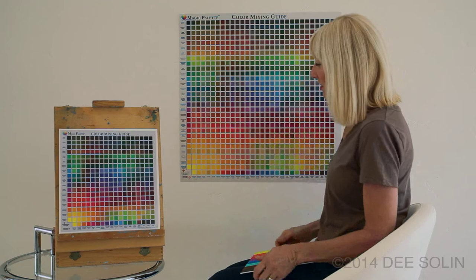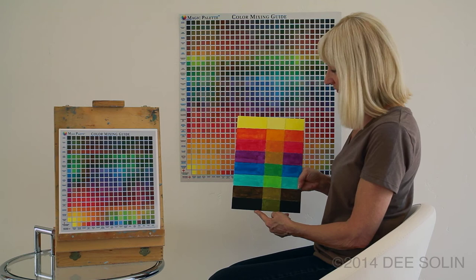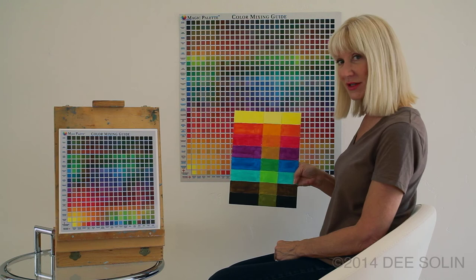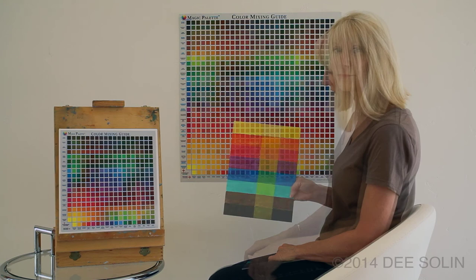Another tip is to keep in mind the idea of using dominant colors. Dominant colors can add unity to a painting and help you create atmosphere. Let me show you an example. On this card, I've placed about seven paint colors, but I've added a little bit of yellow to each of the colors — and you can see for yourself how much the yellow ties them all together and creates a unity. It also creates a feeling of light and atmosphere. It's a great tool for painting.